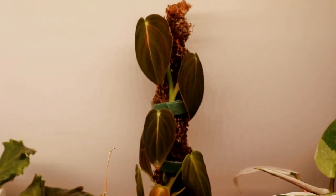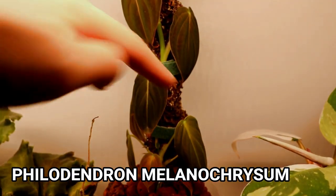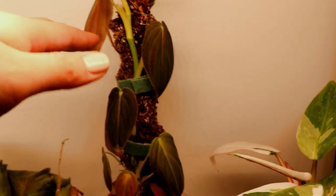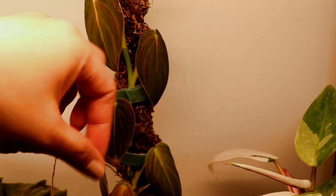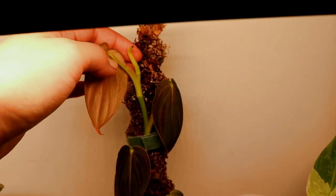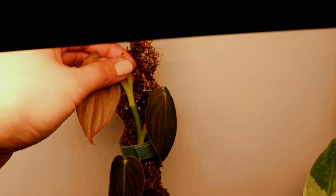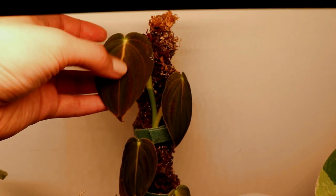This is my beautiful melanochrysum that I recently transferred to LECA. It has kind of a self-watering moss pole — I'll probably have to flush it because there are some mineral and salt deposits on the moss I need to get rid of. Sadly I accidentally broke off this leaf and now it's just a little stump here — I was touching it and wasn't careful enough and snapped that leaf off. I was really devastated honestly.